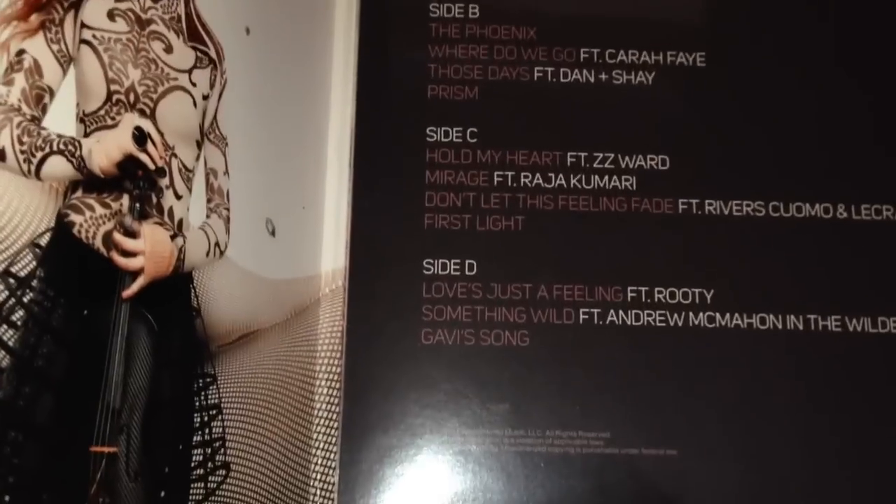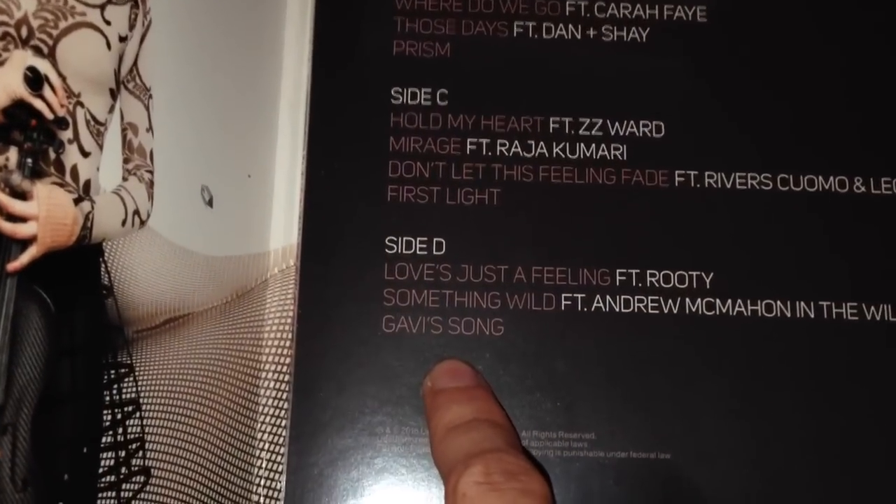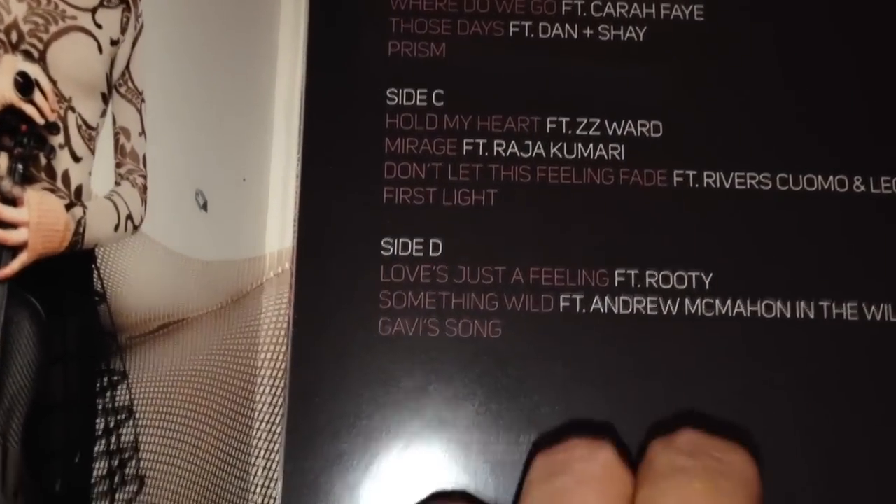There's also the Gavi song, which is definitely worth a listen. If you don't know about Gavi, he was a previous band member who sadly died just over a year ago of cancer, so it's rightfully so that there's a song for him.